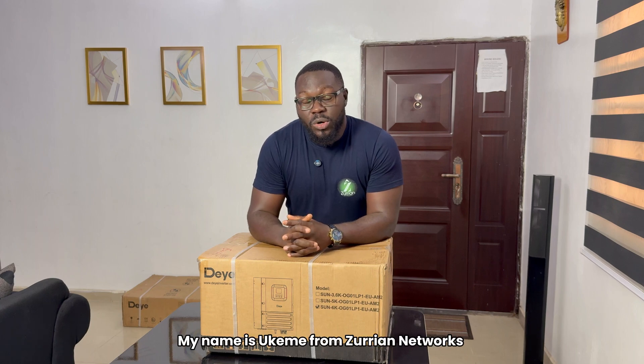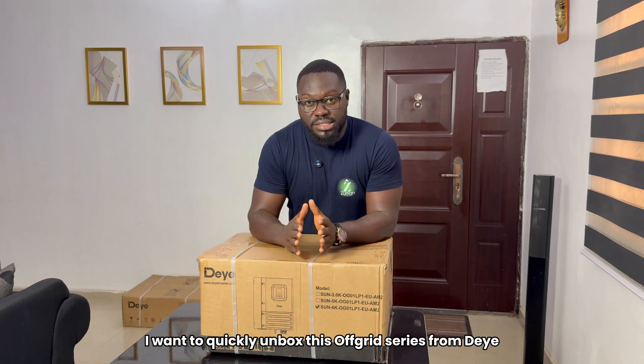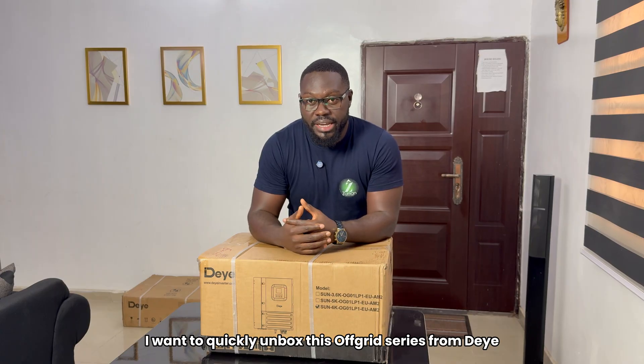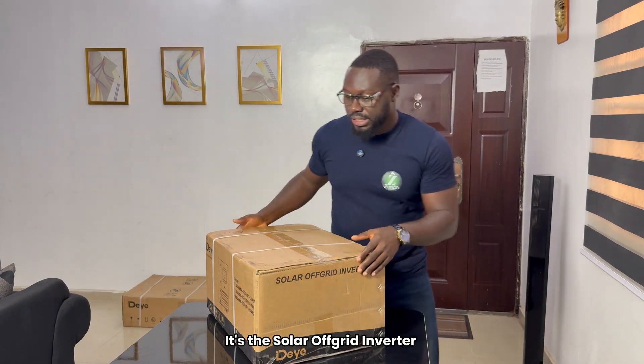Hello, my name is Ukeme from Zuriya Networks, and today, what do we have here? I want to quickly unbox this Upgrade Series — the Solar Upgrade Inverter. Look at it here. They even write it here, it's Solar Upgrade Inverter.